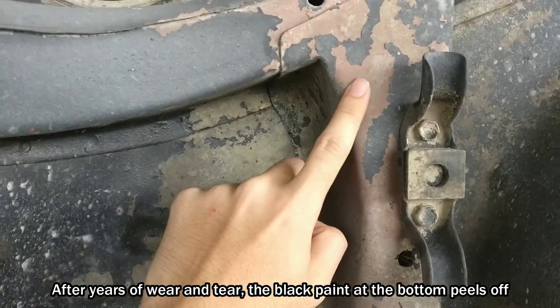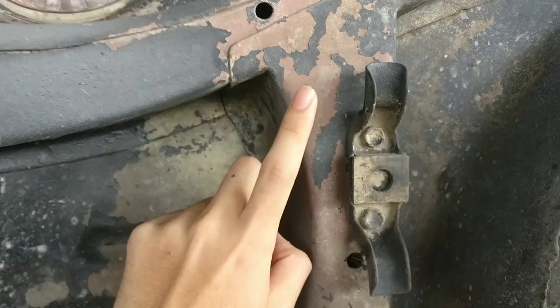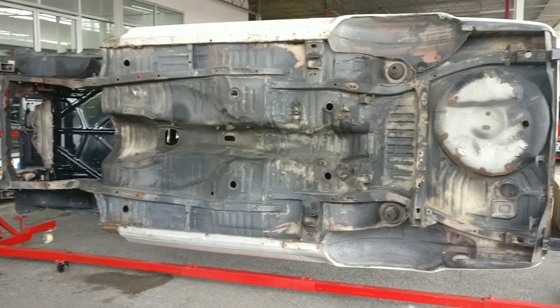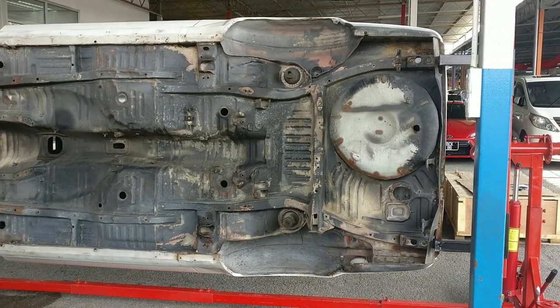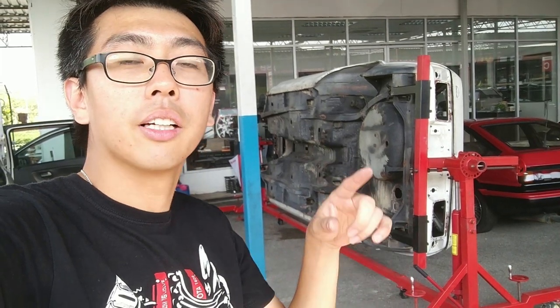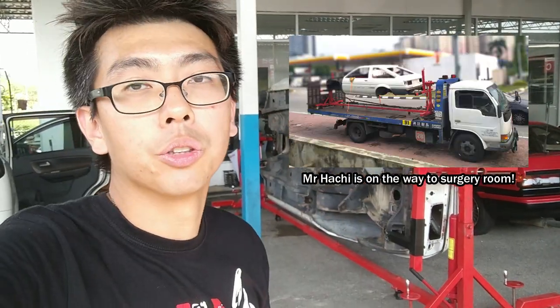The original color of the car is actually this maroon red color. Hopefully it will look so much better after this. The next step for the car is to put the whole thing — the car together with the jig — onto a tow truck and send it over to the body workshop.